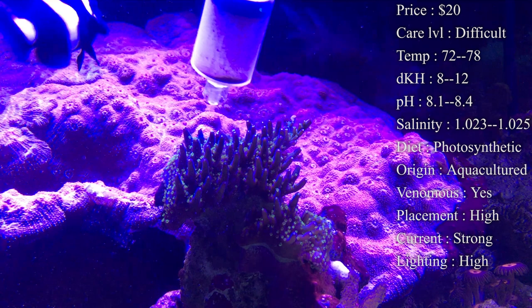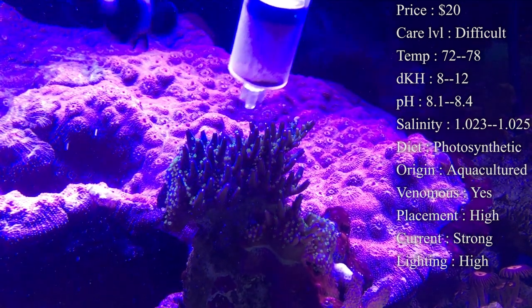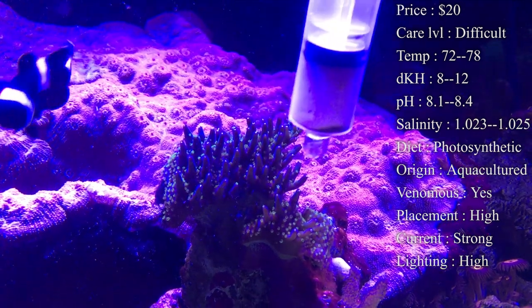Keeping those three in check is going to help your coral grow a lot faster, more healthy, and it's also going to help your tank stay more stable.